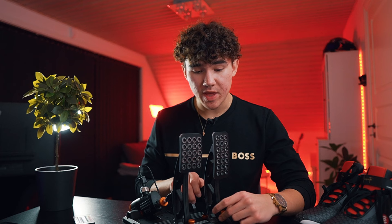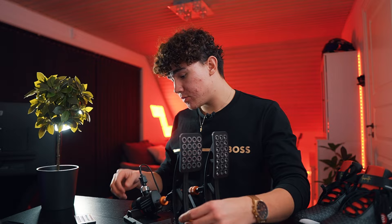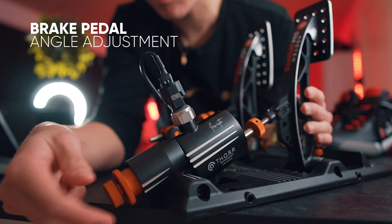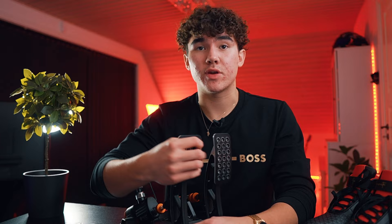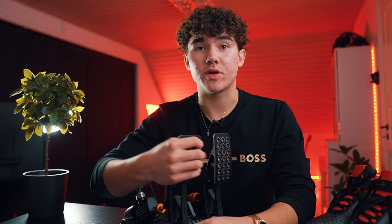Once you've mounted these pedals to your rig, it's time to adjust them to your liking — and this is where these pedals start to show why they are so popular. To adjust the throttle pedal, take the cover off and screw the front screw loose, then adjust it however you want. Don't forget to screw it back in or it will be loose. To adjust the angle of the brake pedal, go to the back, screw the bottom loose, take off the pedal stem, unscrew the front screw, and then adjust your brake pedal however you want.